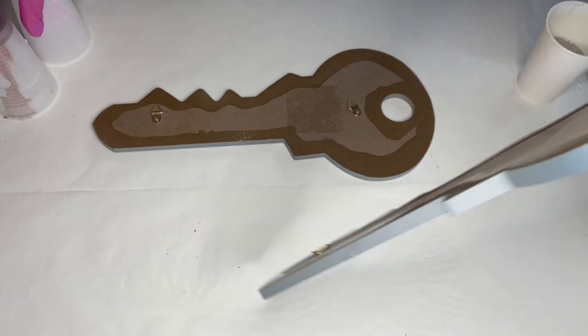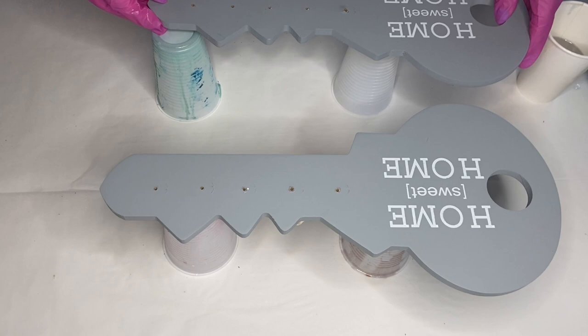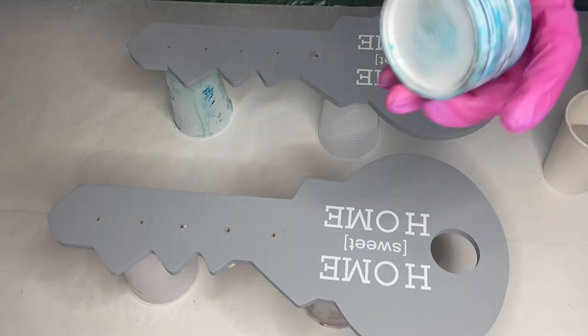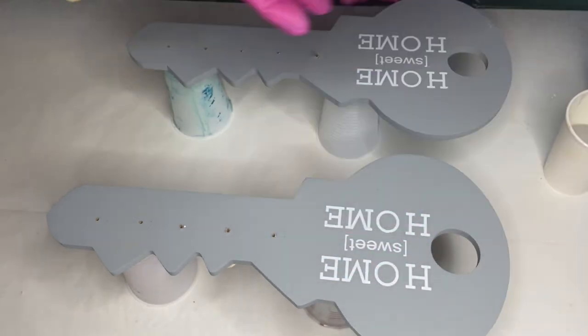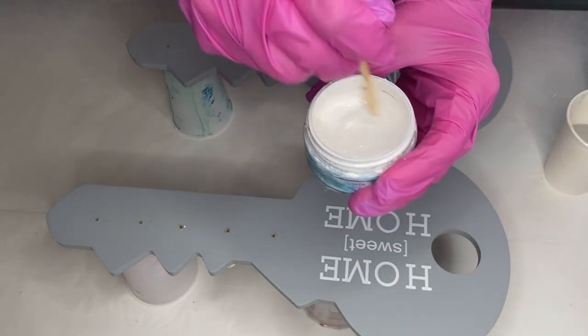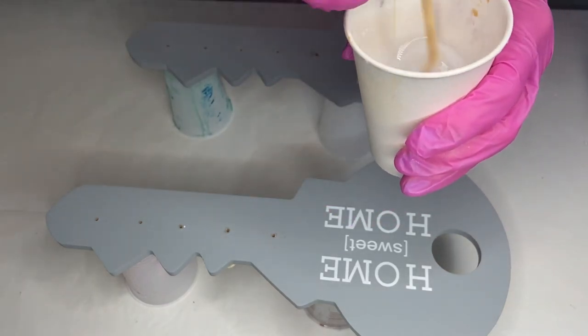we're going to be propping the keys up onto cups. We mixed up our Part A and Part B resin and we're going to be doing a base layer with just resin and titanium white pigment paste. We mix the pigment in the container before taking a small amount on our wooden stick and adding it into our cup of resin.